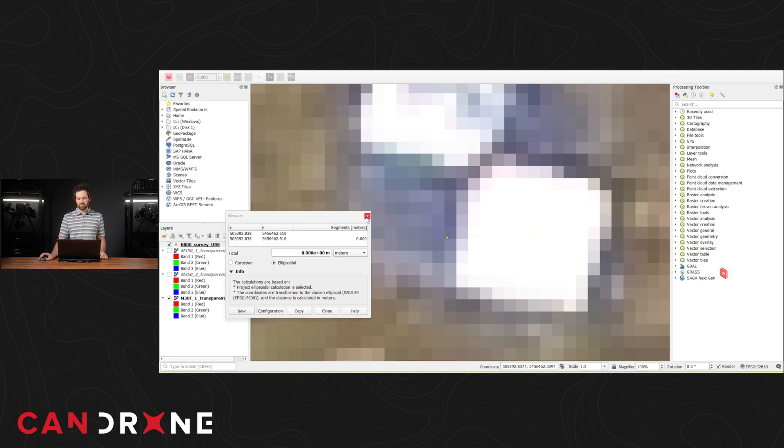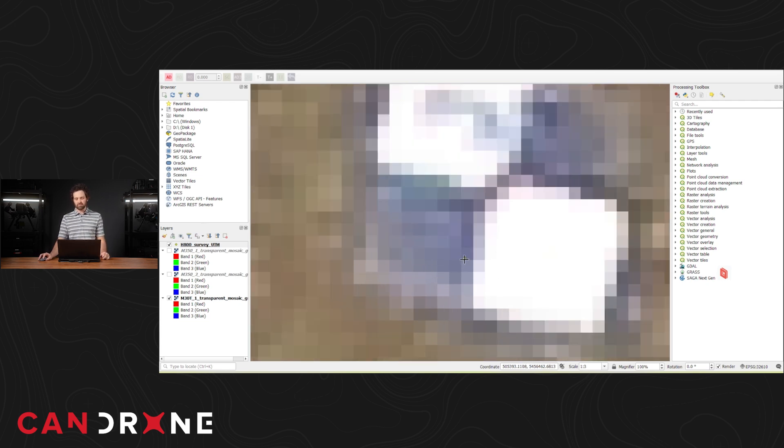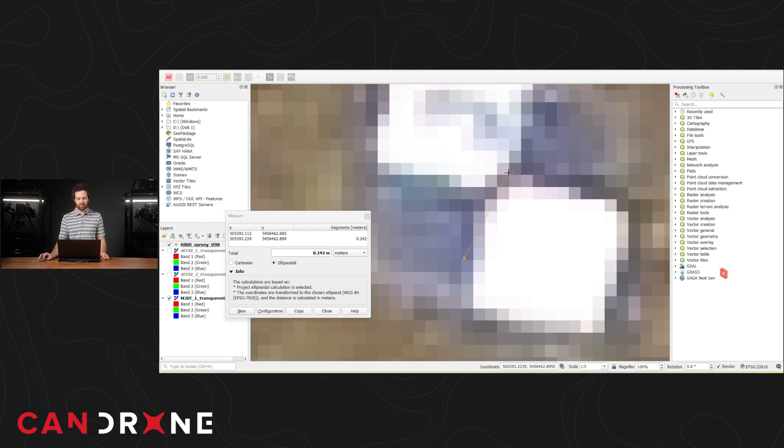I can't assess my vertical accuracy this way, but I can get a good idea of how far off I am in X and Y. Toggling that off and looking at one of my M30T orthomosaics, right away compared to the M350 this shows that mesh target on top of the control mark much more pixelated and blurry — we have less resolution. On top of that, you can see that the mark indicating the position of the control point is way off the center of where that mesh target is situated. Measuring in the GIS, that's actually coming in at about 25 centimeters off. So that's a mix of qualitative and quantitative evaluation showing quite a big difference between the M30T and the M350.